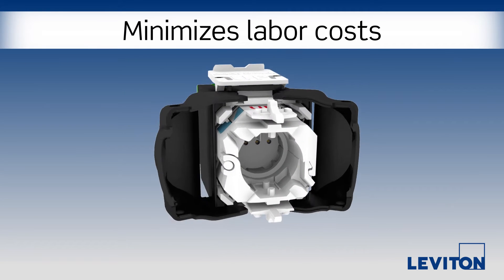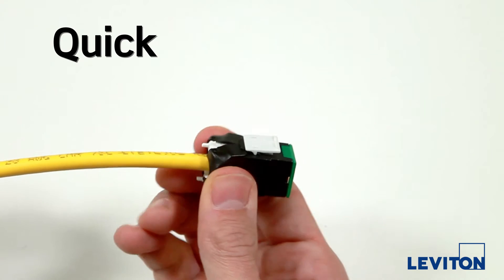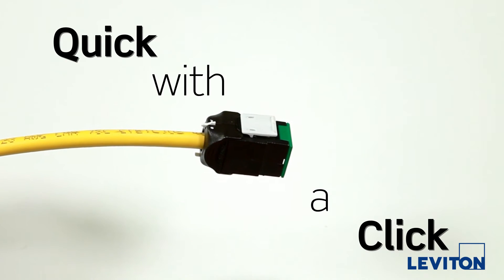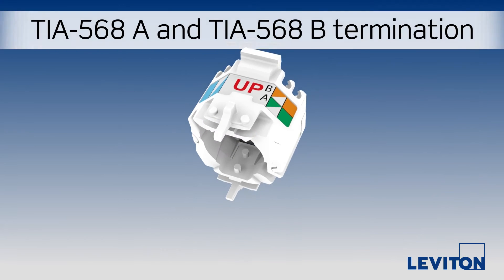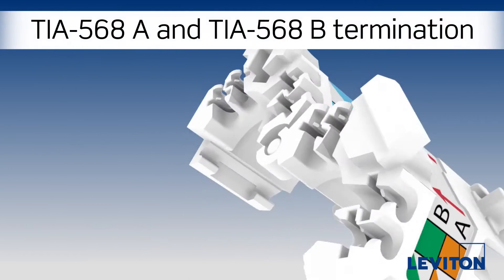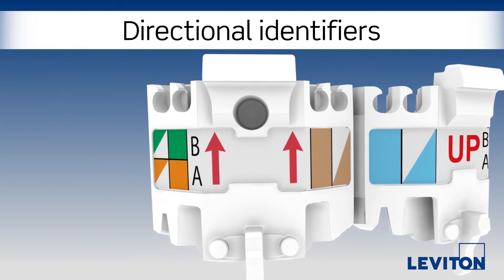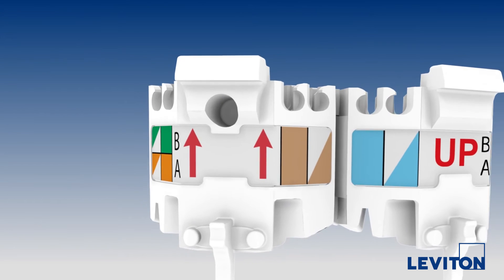Thanks to the innovative Wire Manager, the Atlas X1 can be terminated quick, with a click. The Wire Manager offers features like TIA568A and TIA568B labeling, a guide pinhole, and directional identifiers to simplify termination and save time on site.